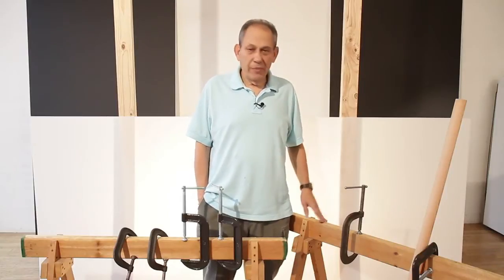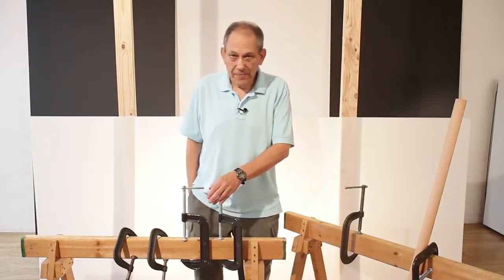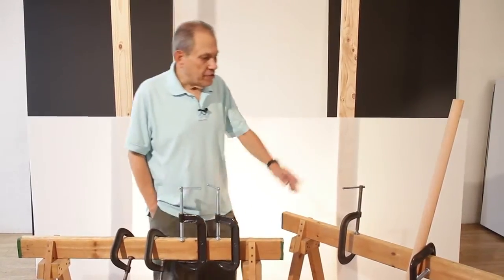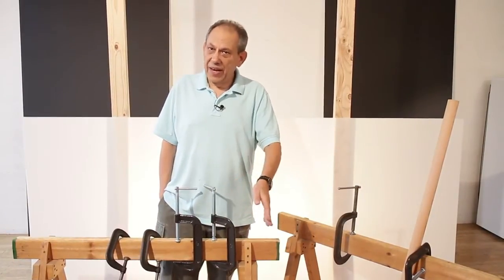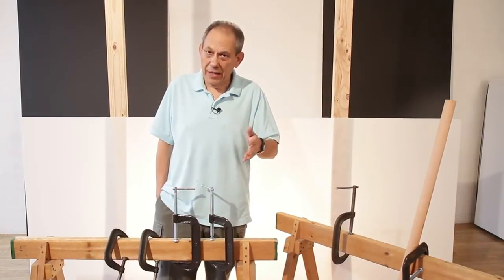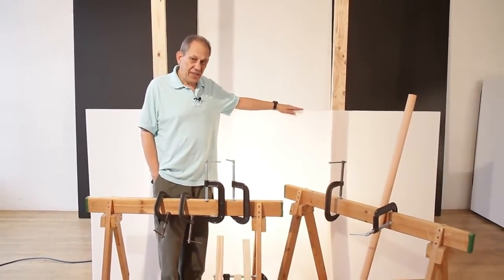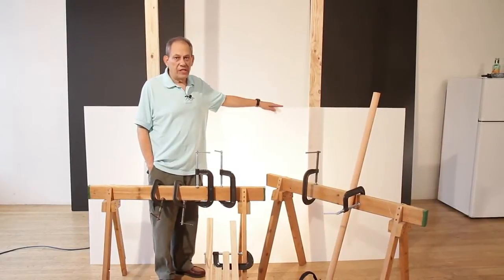These are the products we're going to be using: a selection of C-clamps, two sawhorses made out of two-by-four lumber, and a towel bar. On the floor you'll see some sandbags that we're going to use as weights to help counterbalance things. We have a sheet of plexiglass here — it's eighth-inch plexi and it is sandblasted on one side.